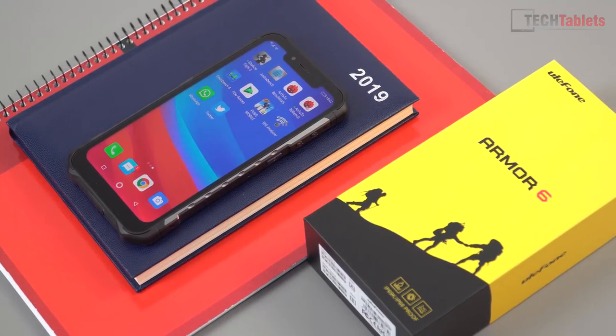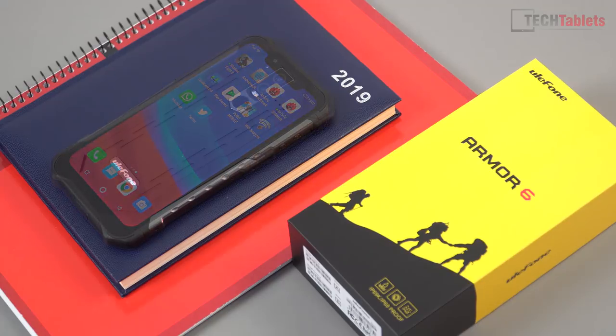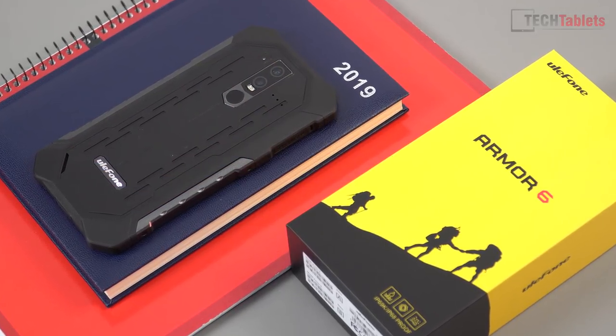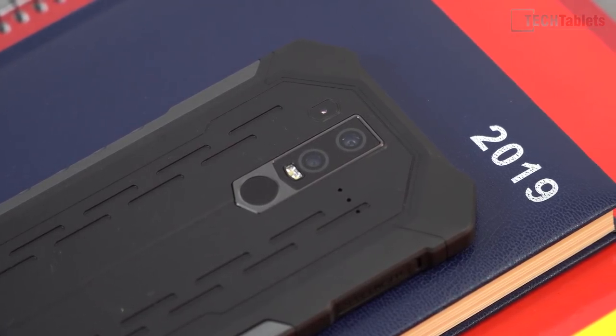If you're one of those people that are really rough on their phones — you often drop your phone, or perhaps you're a tradesman — you need a phone that can take a few knocks, drops, water resistance, splash resistance, and something that's overall going to be solid. If you often break your phones, then this might be something to look at.